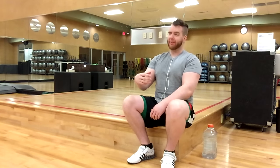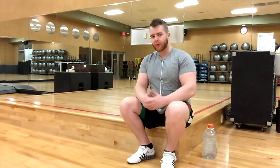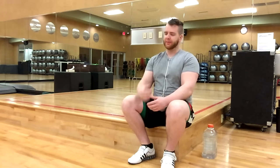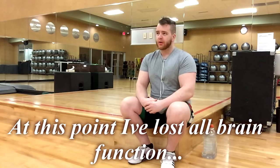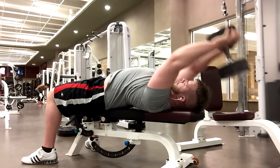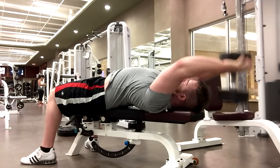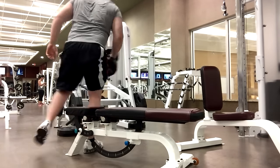After those three compound supersets we are pretty cooked — that's a lot of volume. Now we're moving into isolation exercises. I'm a big believer in compounds first, then isolation. You're going to start with a pullover with single-arm dumbbell rows. Since the back is such a big muscle, this is where I like to throw in unilateral work — meaning one arm at a time.